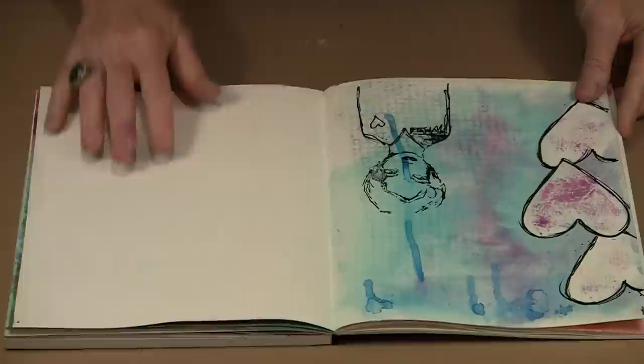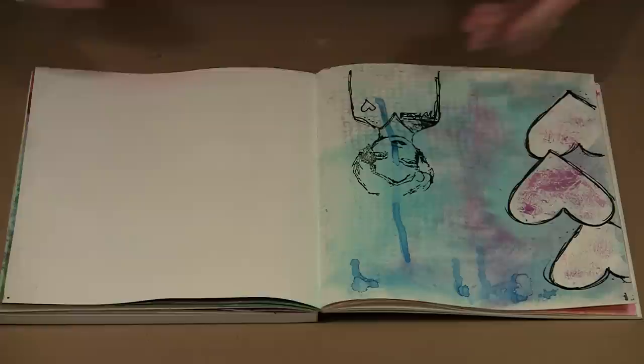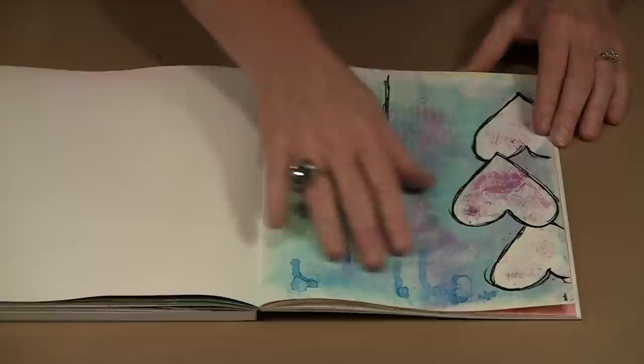I'm working on one of the Strathmore Art Journals — this is the mixed media version, so the pages are smooth. I also have a sample done on watercolor paper to show you that this technique works the same way — you'll just see a little more texture because the surface tends to be more textured. I'm using cold press, and even though it does provide some texture, that's not a downside — it provides really cool texture for a different look.